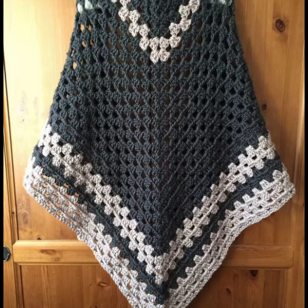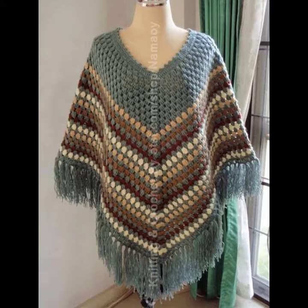You can wear these crocheting ponchos to your parties, functions, casual days, working days, and many other occasions. You can also wear them in winter as well as summer season, because they are not only stylish but also very warm and comfortable.